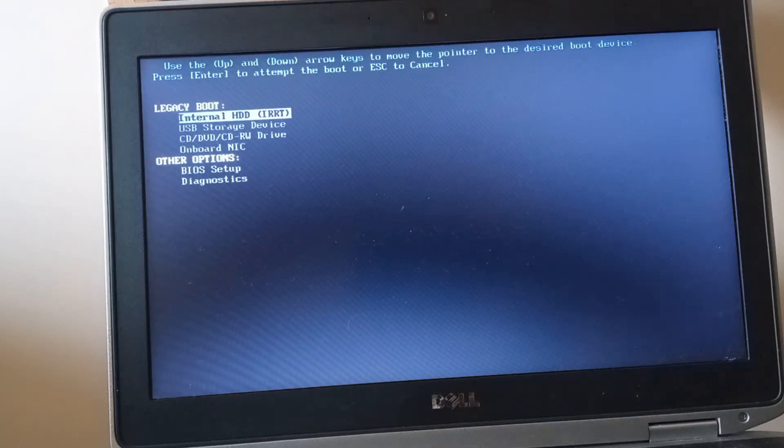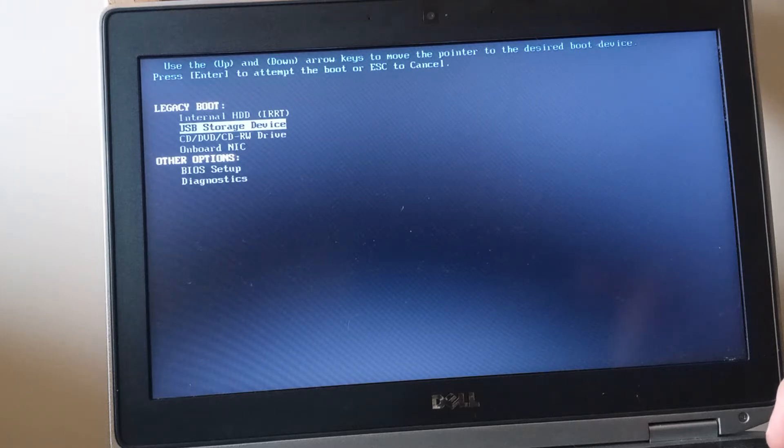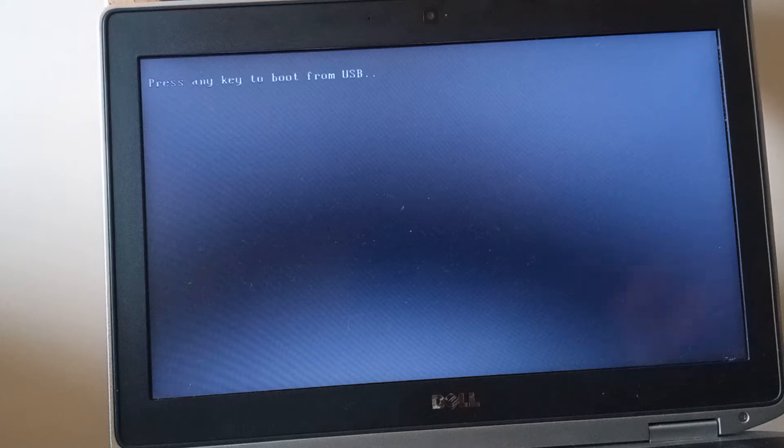I've got Windows 7 Pro on a USB stick which is plugged in, so let's tell the laptop to boot from the USB stick.